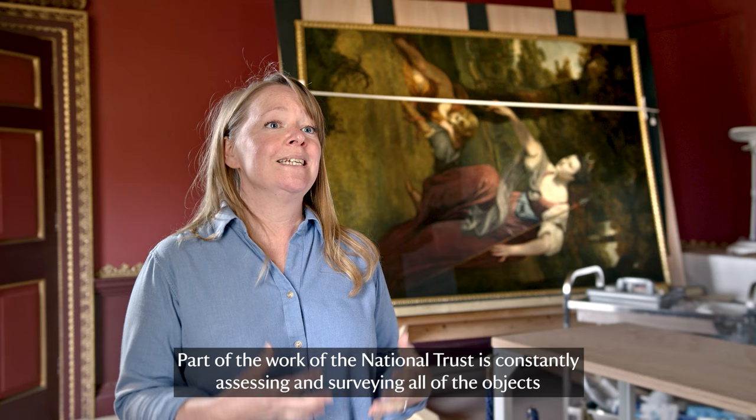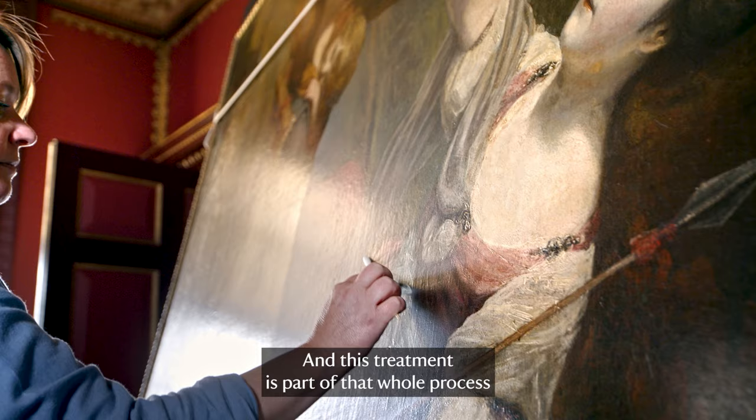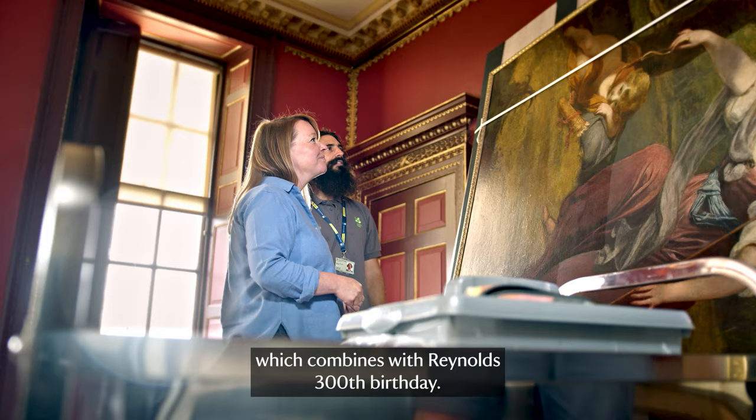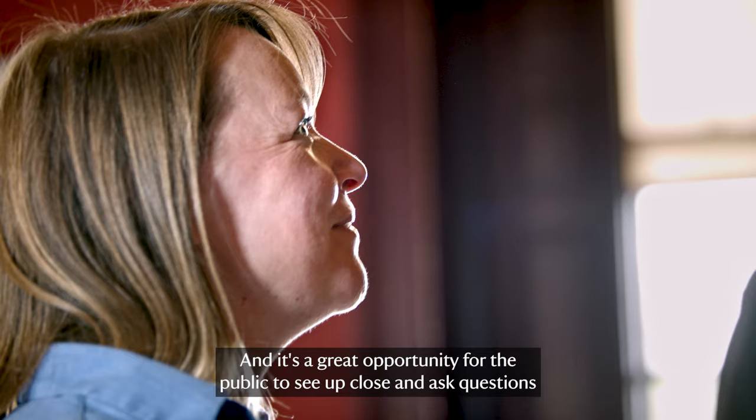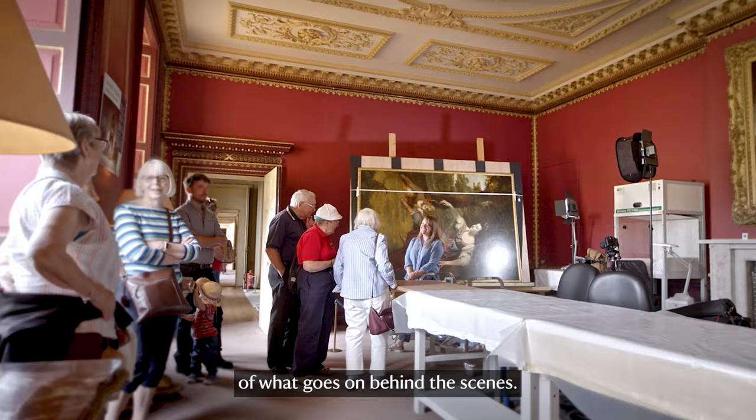Part of the work of the National Trust is constantly assessing and surveying all of the objects under their care to make sure they're stable for the next generation. This treatment is part of that whole process, which combines with Reynolds' 300th birthday, and it's a great opportunity for the public to see up close and ask questions about what goes on behind the scenes.